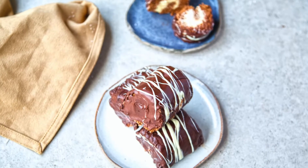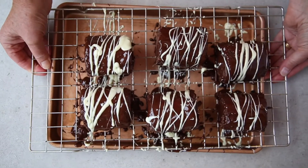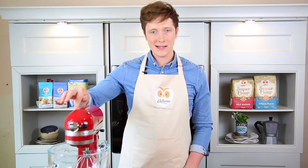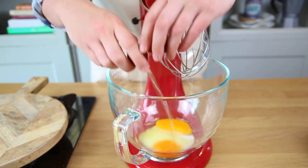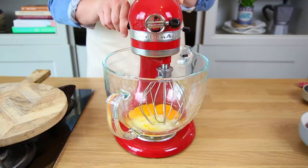Here's how to make chocolate mini rolls with Odd Lumps. We're going to start with the recipe by putting caster sugar and eggs into the mixer. We'll add 100 grams of caster sugar, then three eggs, and whisk until it turns pale and fluffy.